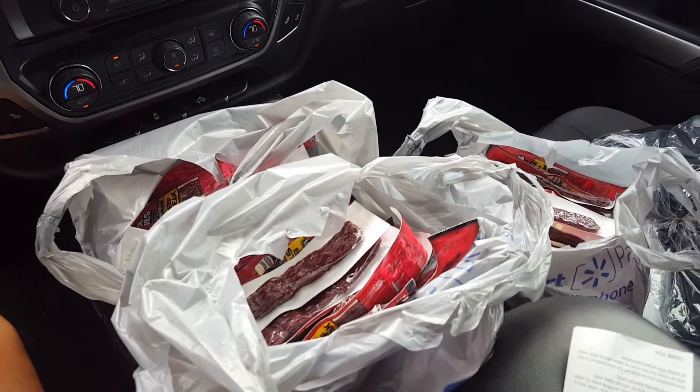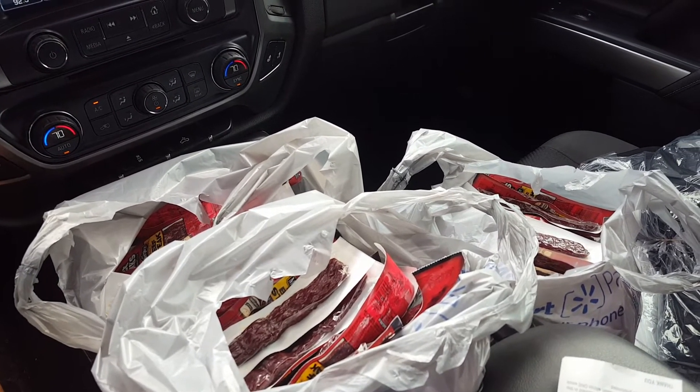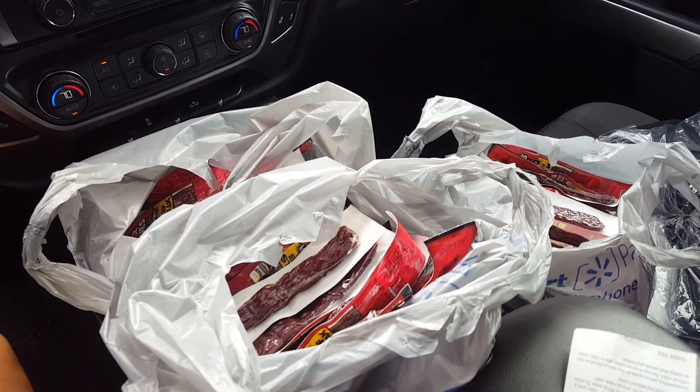Rollbacks have actually been kind of slow in my area when it comes to Walmart, and I don't really have the time to look for anything right now because I've got other projects in mind.